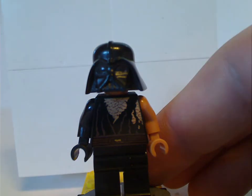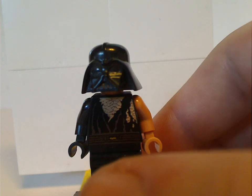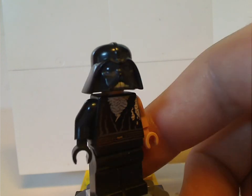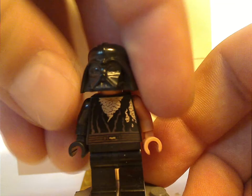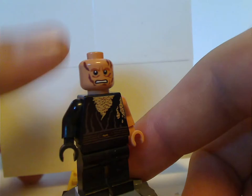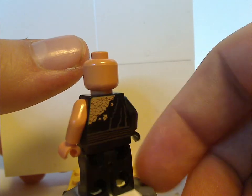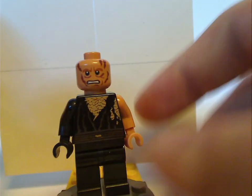Last but not least is battle damage Anakin — Darth Vader. This is from Episode 3 when Palpatine finds Anakin on Mustafar. He has the Darth Vader helmet that they used from 1999 until 2014. If you take that off, you can see the battle damage form of Anakin's face. There's also his back torso print, which is quite alright. And that's about it with the minifigures.